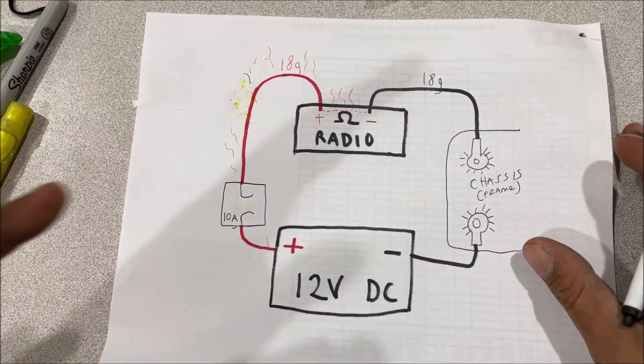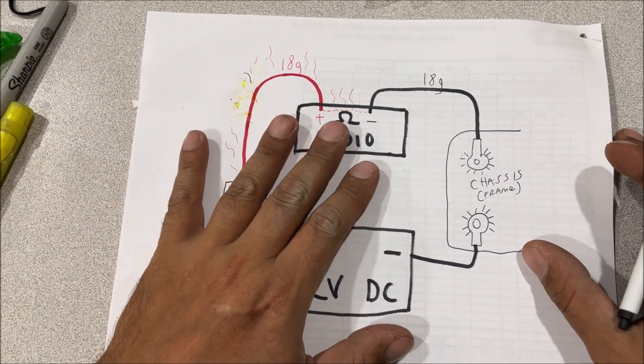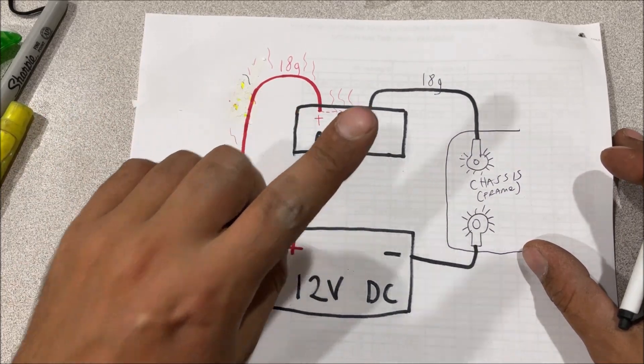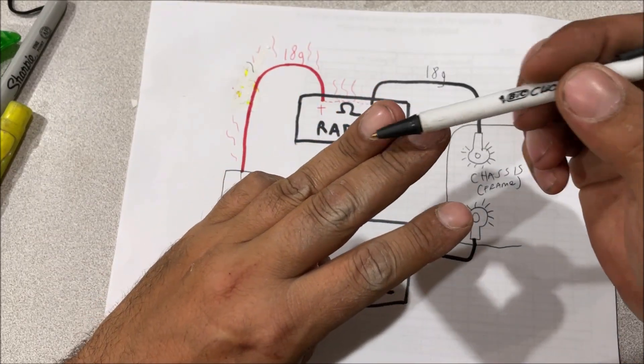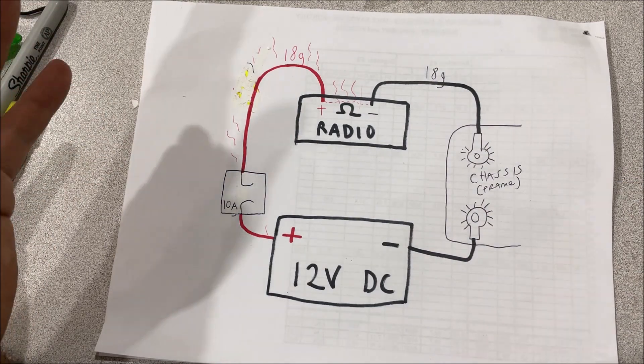If you have a flammable vehicle — fiberglass, carpet, plastic — you have to fuse no matter what. Think of these circuits as layers: you have a charging circuit, a starter motor circuit, and then interior circuits. You can have interior one, two, and three — modern cars have three fuse boxes. That's all I'm getting at.